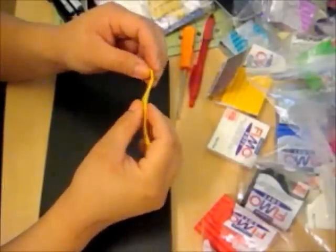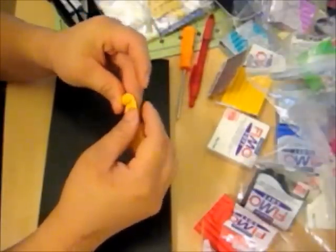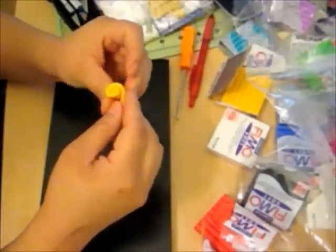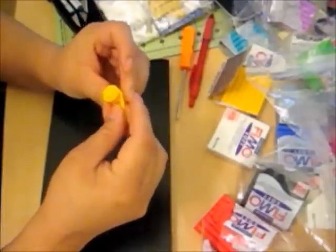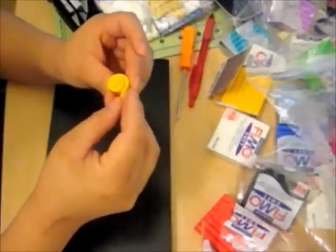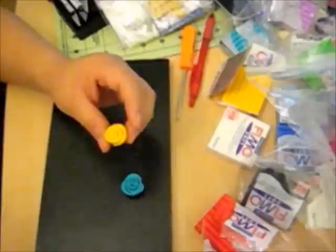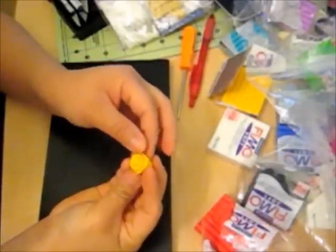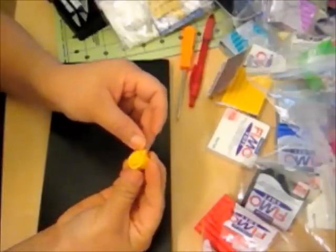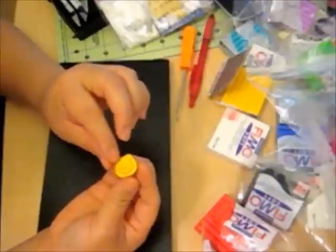Starting at one end, roll the clay inward like this. Make sure you're slowly putting pressure at the bottom of the clay, as my left hand is doing. That way the bottom of the flower is not the same size as the top — it's slightly slimmer. Once that's done, you just kind of want to spread out the petals at the top. That's it everyone, thank you for watching.